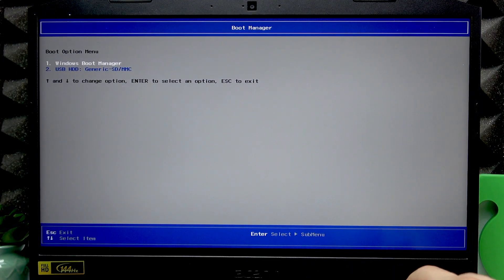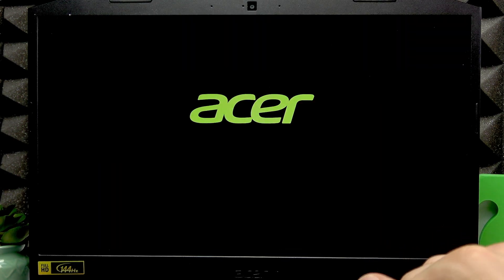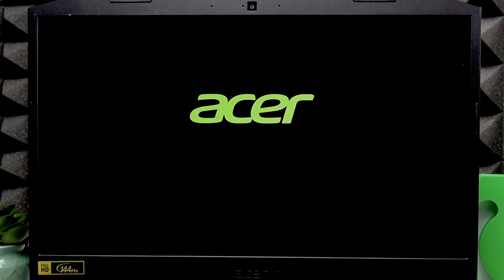Insert the same USB flash drive into your laptop. Press the power button once, then start repeatedly pressing F12 until you see the boot menu on your screen. Using the down arrow key, select 'USB HDD' — basically your USB flash drive — and press Enter to confirm. Wait until the installation screen is shown on your display.